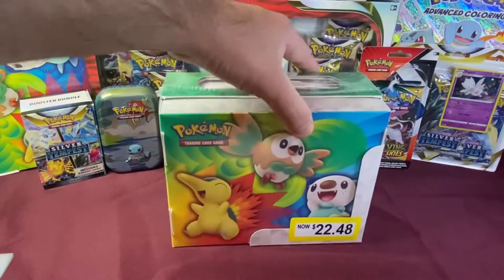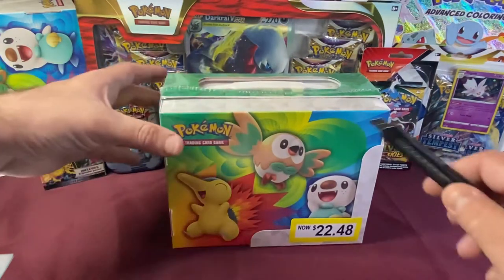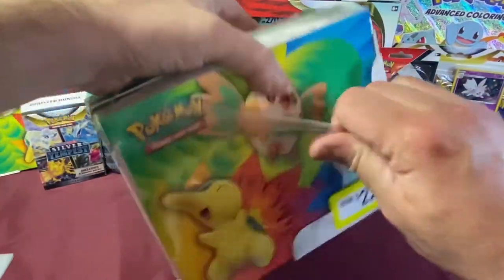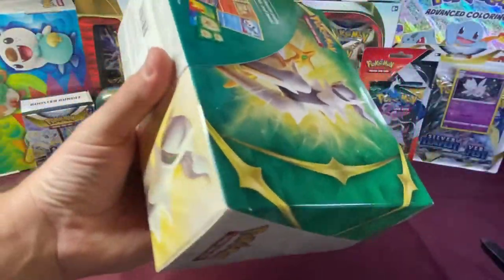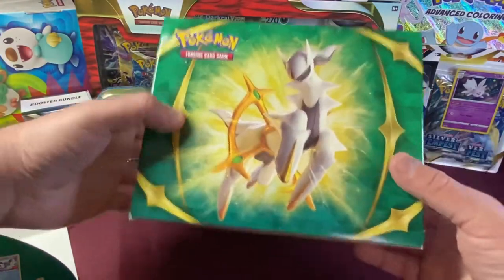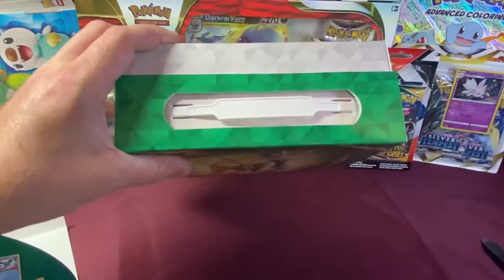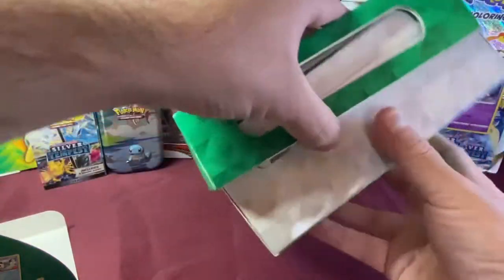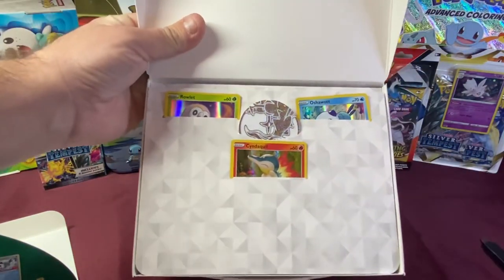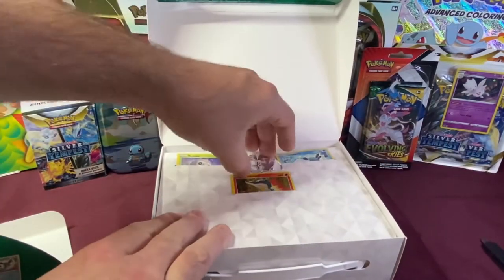We have three of these, which means we have 21 packs to open. Let's get this thing open and do a first reaction of how it looks inside the box. The packaging is pretty nice. They used to make this same design in a metal tin lunchbox, but now they switched it to a cardboard box, which I think is way better because you're not paying extra money for the metal tin. We have our three promo holo cards and a coin. Let's take a look at this coin.